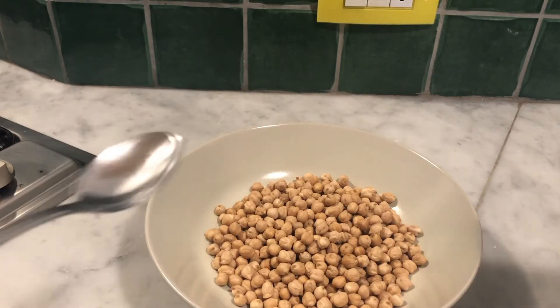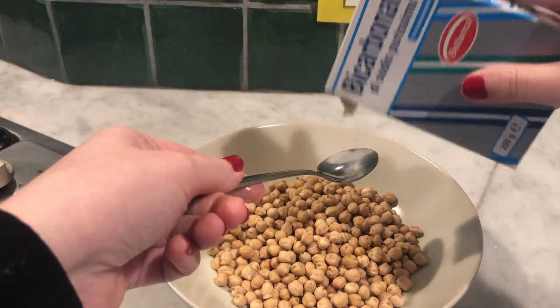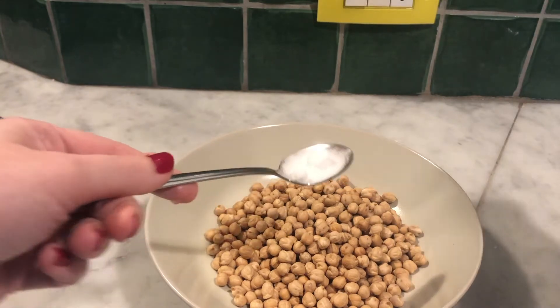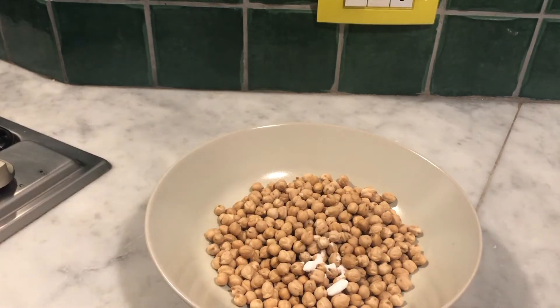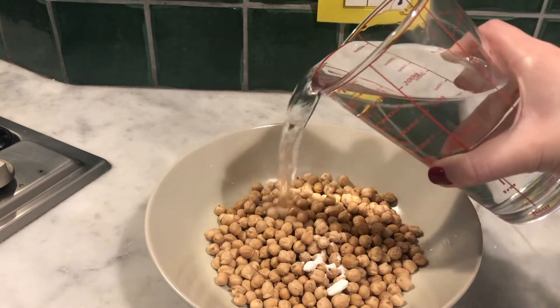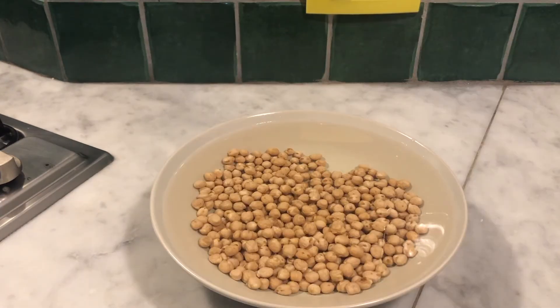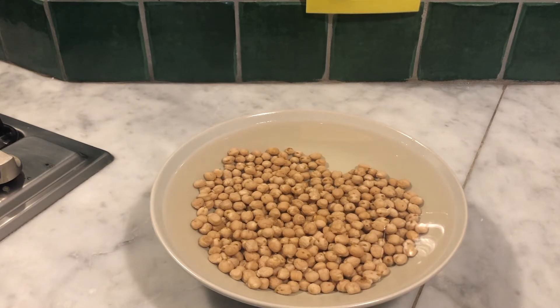So we have the dried chickpeas, and now I'm just going to put a small amount of baking soda into the chickpeas and cover them with water. I've filled up this bowl as much as I can with water. I will leave the chickpeas now and check on them in the morning.